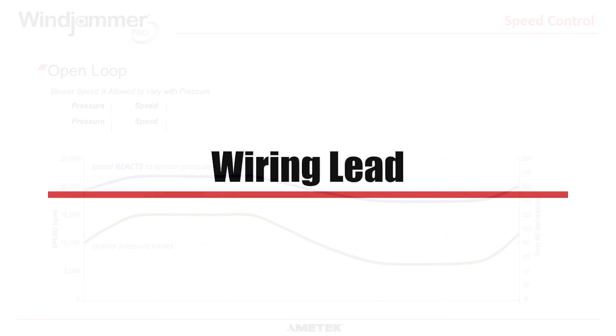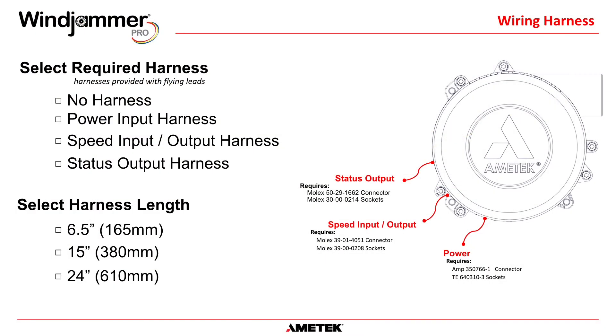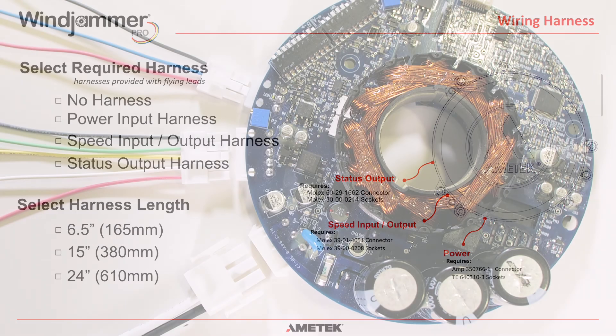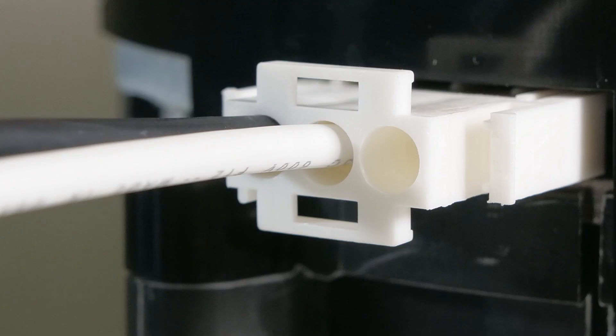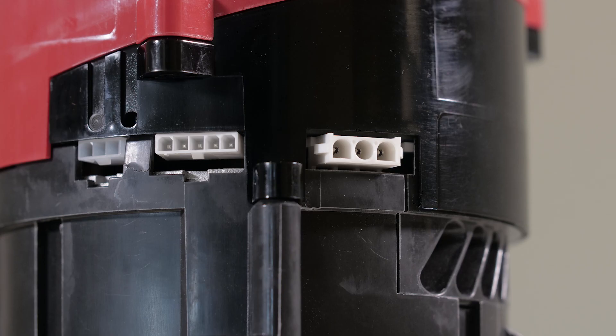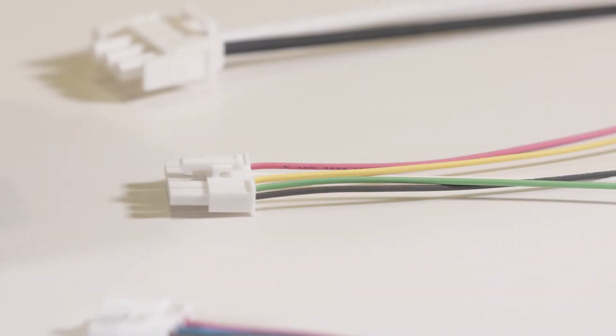The final and most popular modification to the Windjammer Pro is the ability to configure it with custom wiring connectors. The Windjammer Pro has been designed with onboard socketed connectors, which makes the use of adapter cables very easy. Depending on how the blower is used, each harness can be supplied separately — if the customer does not plan to use the status output, that harness does not need to be supplied. The wiring lead length is also configurable, and upon request, customer-specific connectors are also an option.